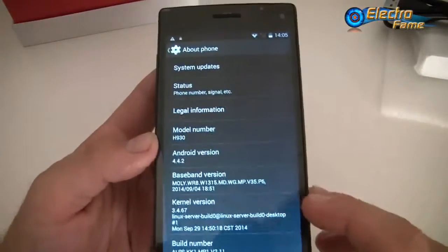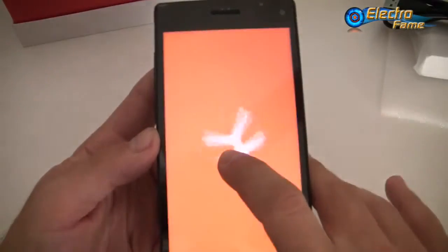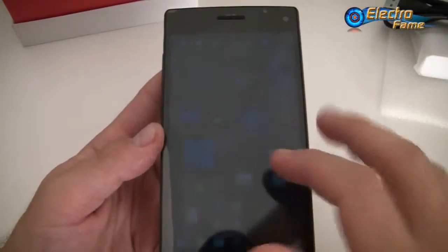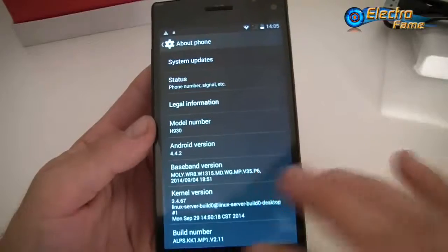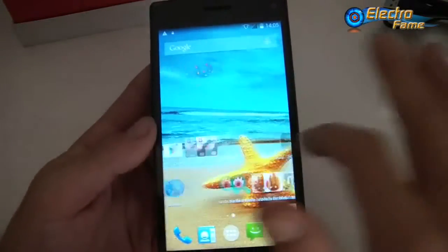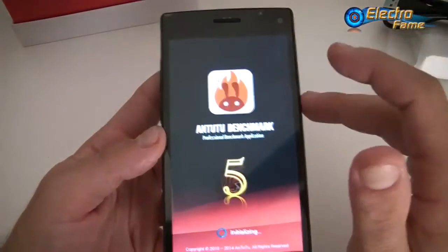About the phone shows Android 4.4.2 with system update available — confirmed KitKat. That was just for introducing the smartphone. Now let's have a look at the specifications in detail.